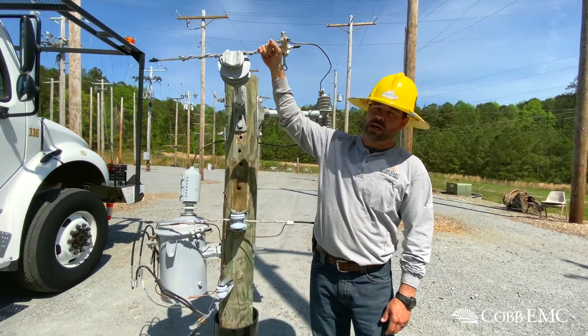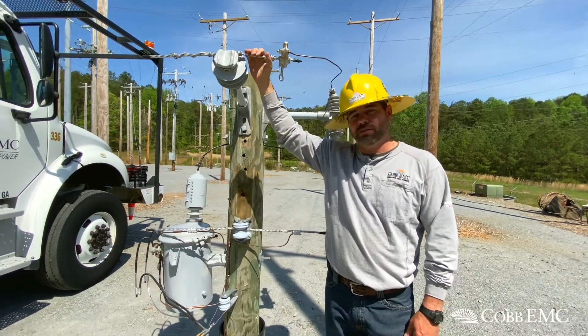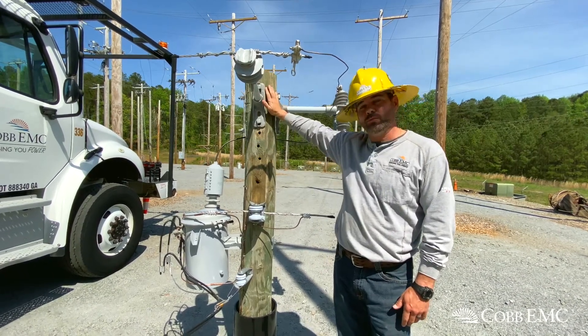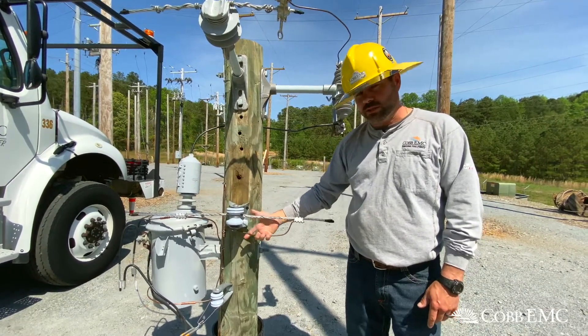So the very highest wire that you see, that is our primary wire. 7200 volts on that. It has to have an insulator so that it does not touch the pole. The bottom wire is our neutral. That's where all of our grounds connect.